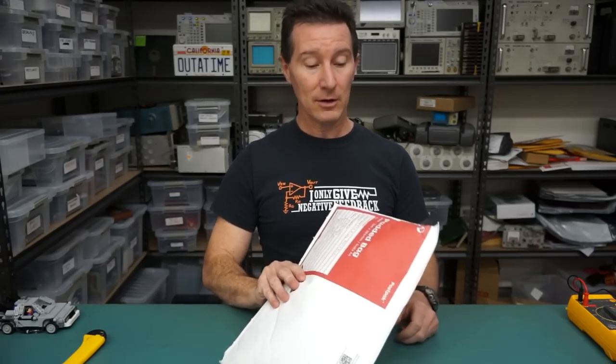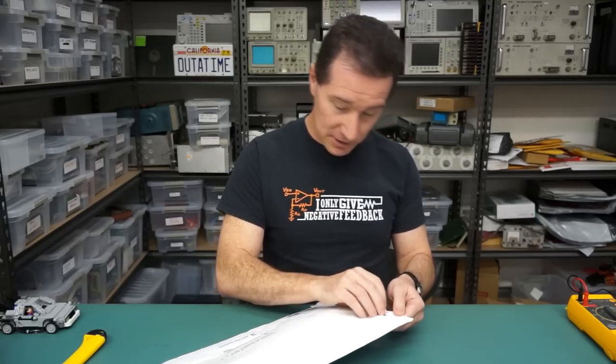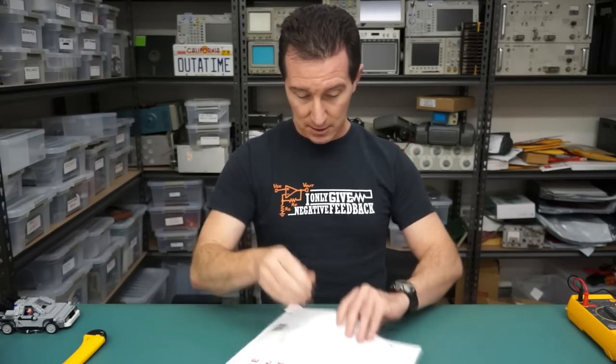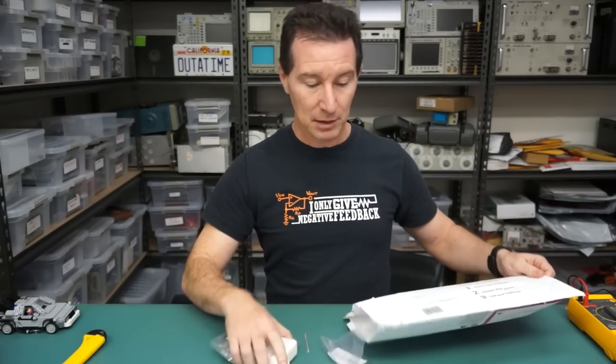Next up, one from Australia. How can I tell? Well, it's an Australia Post padded bag with an Australia Post stamp on it. It's from Timothy B. - thank you very much, Timothy. He's from Roseville, here in Sydney. Not that far away, although Sydney's a reasonably big place - about four million people.